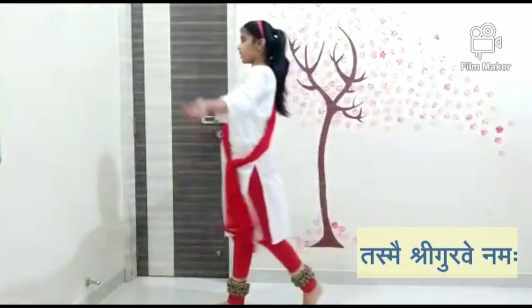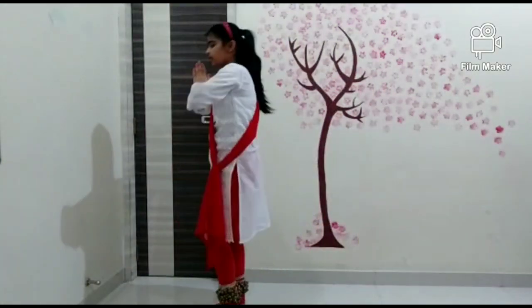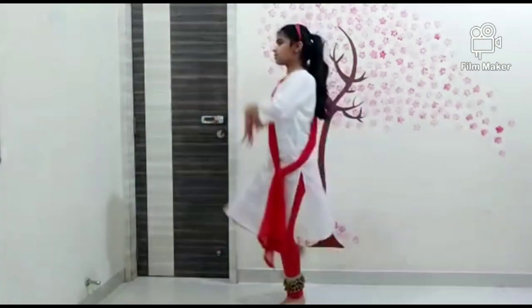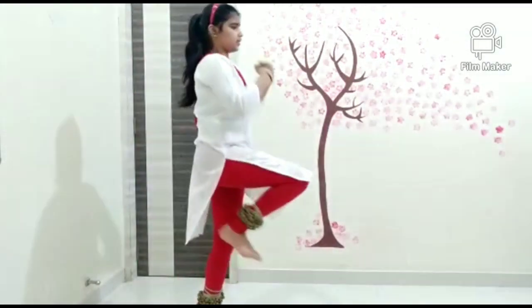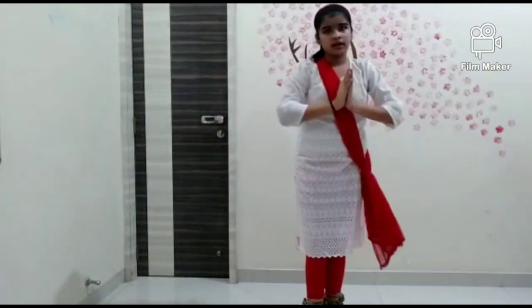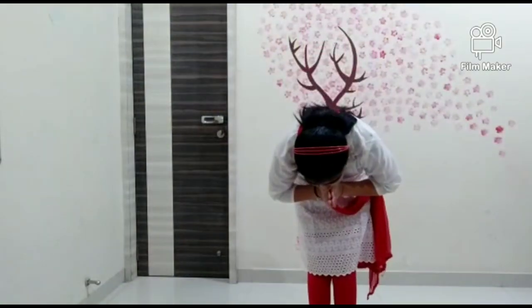So Tasmai Shri Guru Benama — okay. So we were at Par Brahma. Tasmai Shri Guru Benama — right side, then left side. Tasmai Shri Guru Benama. Tasmai Shri Guru Benama.